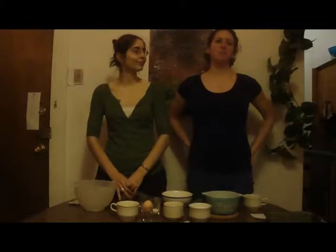Welcome to the Orange Line Cooking Show. I'm Maya. And I'm Tegan. Today we're going to be making delicious chocolate chip peanut butter gluten-free brownies.